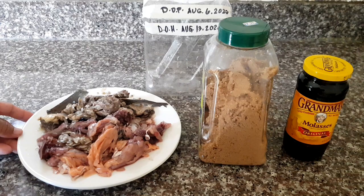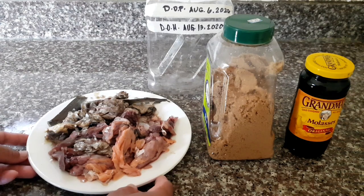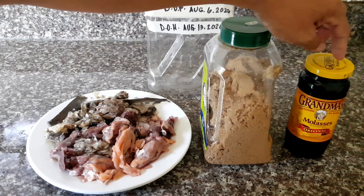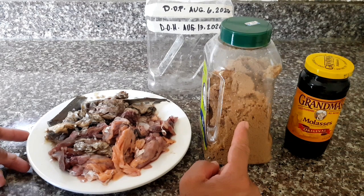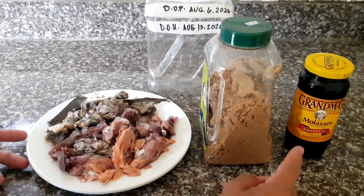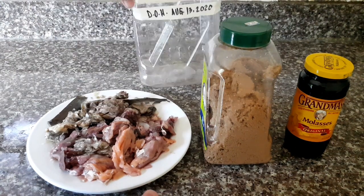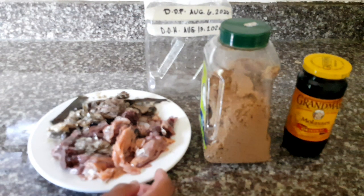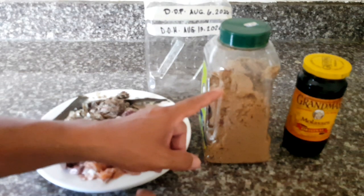So these are the things that we need for making fish amino acid. First, the fish gills, and brown sugar and molasses. If you don't have molasses in your place, you can use brown sugar. And if molasses is available, then just use the molasses. We have a plastic jar container where to put our fish gills and then the brown sugar. But this time guys, I don't have enough molasses, so I'm going to use brown sugar.